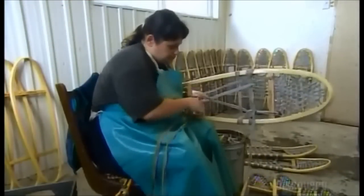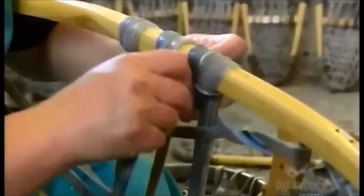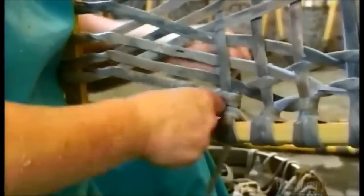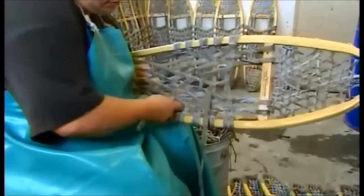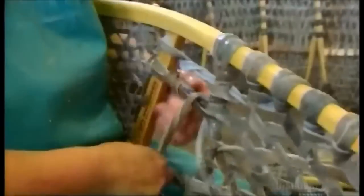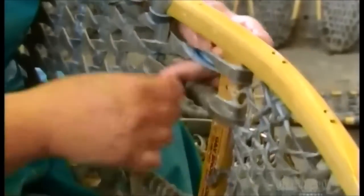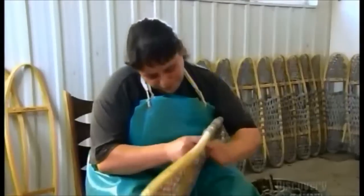Now that the toe piece is finished, she starts weaving the middle piece. Using a larger width of rawhide, she builds up another web of triangles, this time knotting the strips directly onto the frame. Finally, she weaves an opening to leave room for the bindings that hold the snowshoe to your boot. Once the rawhide dries, the webbing will lie taut across the frame.